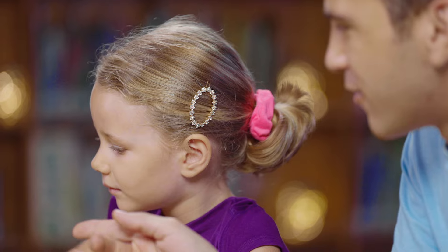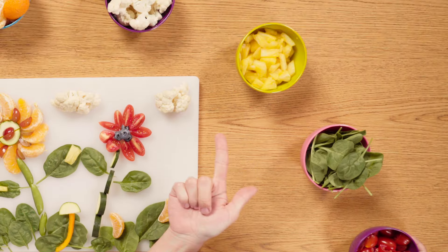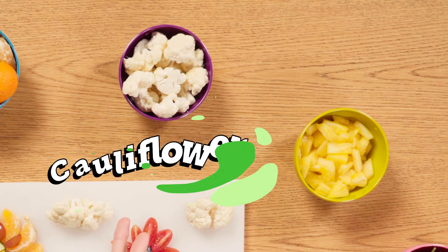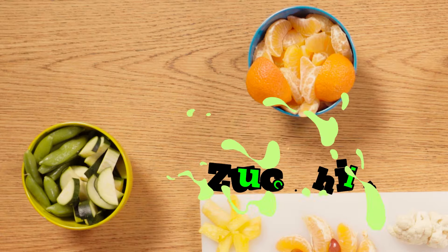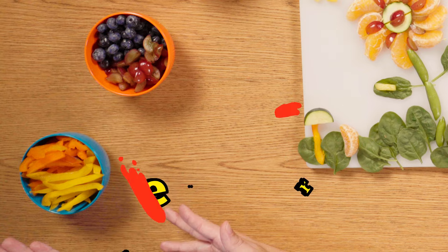What do we have over here? We have some tomatoes, some spinach, pineapple, cauliflower, oranges, zucchini and snap peas. Over here we have blueberries and grapes. And then at the end — peppers.